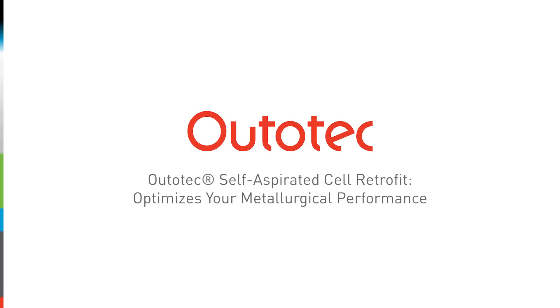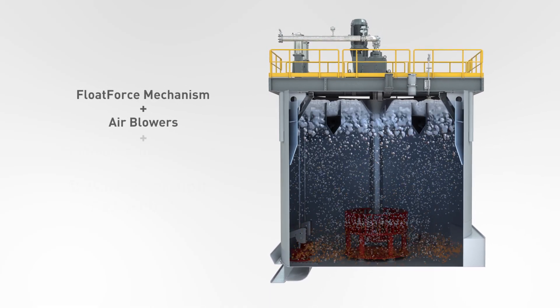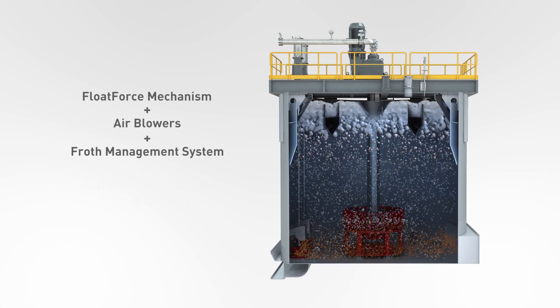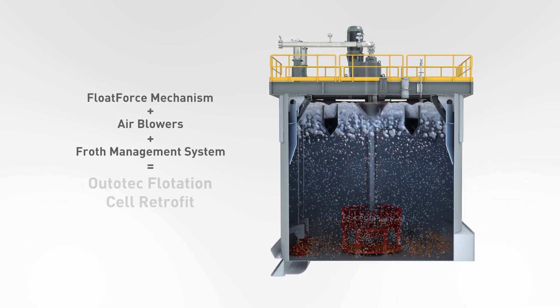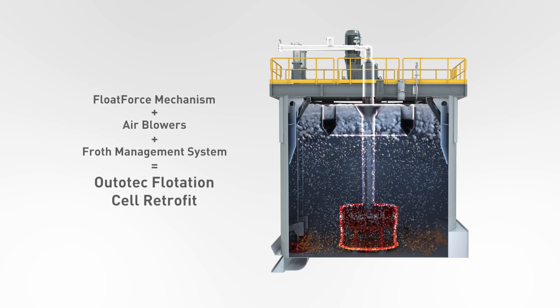Ototec Self-Aspirated Cell Retrofit implies the modification of your self-aspirated cell into forced air flotation technology by installation of Ototec Float Force mechanism, low-pressure air blowers, and froth management system.